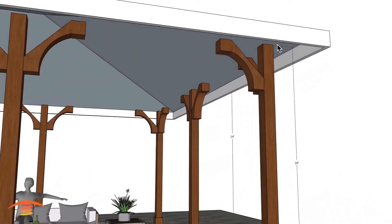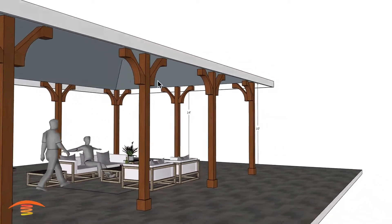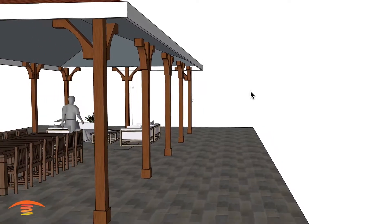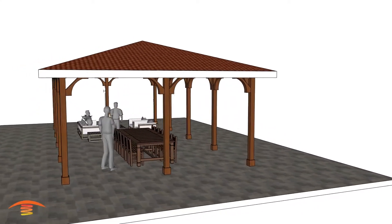There would probably be a beam on top of this support, but I don't have any of the ceiling plans as far as what might be up in this area. So I'm just going to leave it at that and show a couple of different options that I would recommend for overall heating of a space this large.